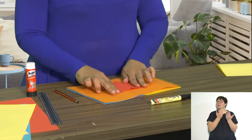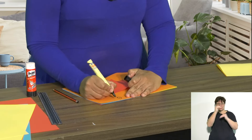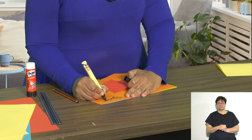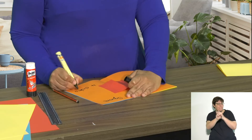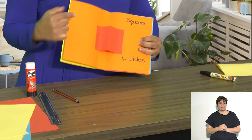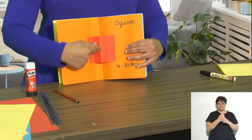You can write in your book — since we've been learning about shapes, we want to know: this is called a square and it's got four sides. These are just reminders for ourselves when we are remembering our different shapes. Remember: stick down the sides to make it pop up, and make sure it lines up with the fold in the middle.